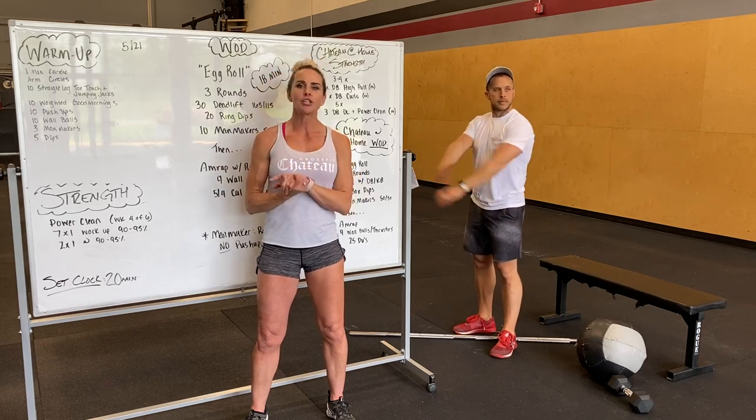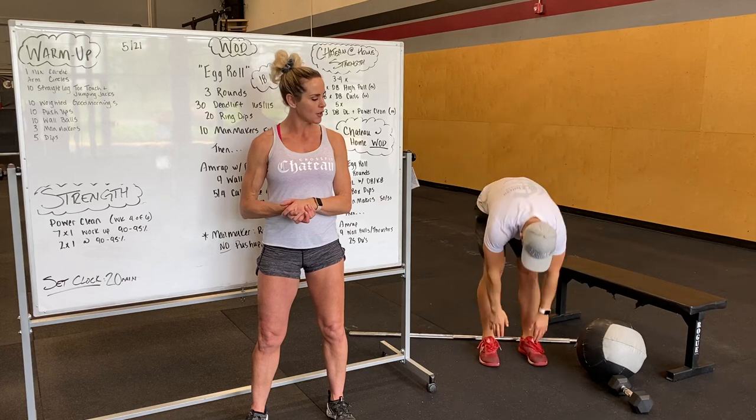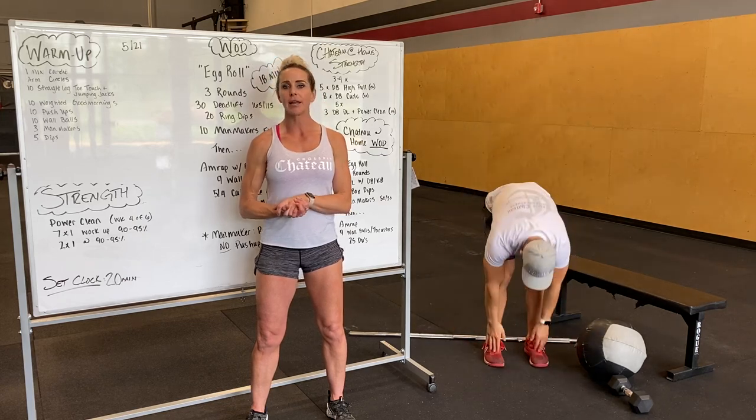After that we're going to do ten straight leg toe touch plus a jumping jack. So down, touch your toes, and then jumping jack. You guys got ten here.